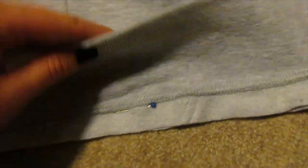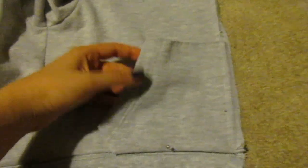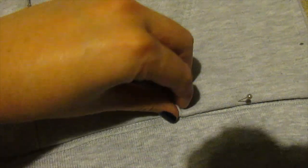I've pinned it all the way along, right sides together, so that the lower band is facing up toward the top of the jacket. I'm just going to stitch along that line.